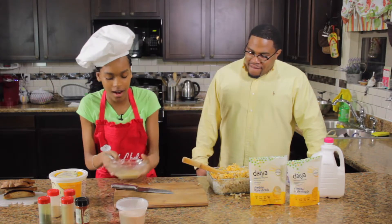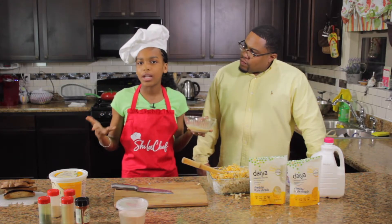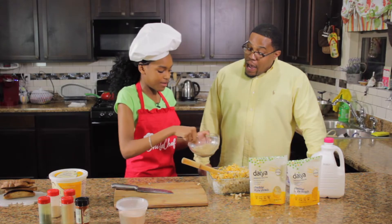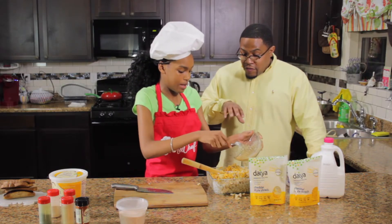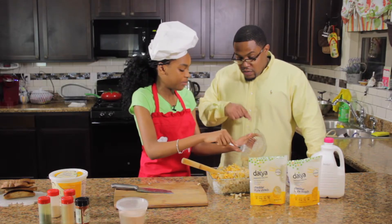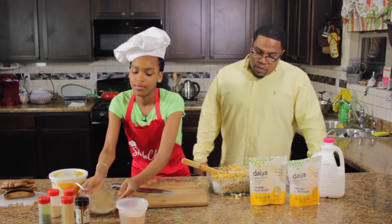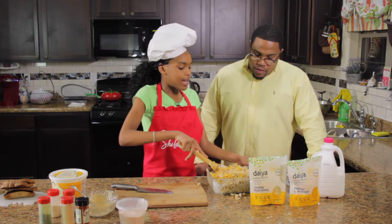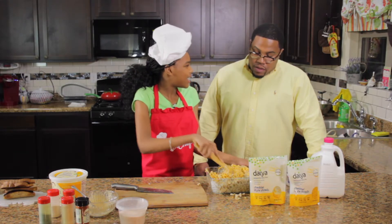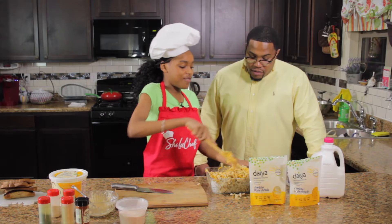Now we're going to put our flax, which has omega-3 and a lot of vitamins, and this is a substitute for eggs. So you put flax — what's in it? Flax seed and water. And then you have to let it stand for about five minutes and it'll have that kind of eggy texture. That looks very delicious!